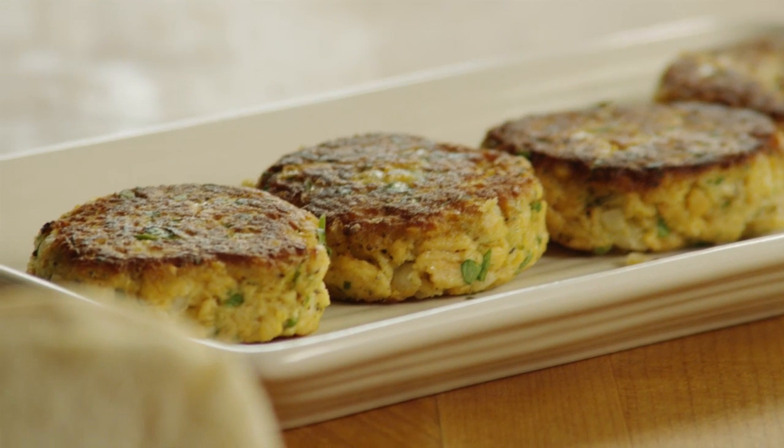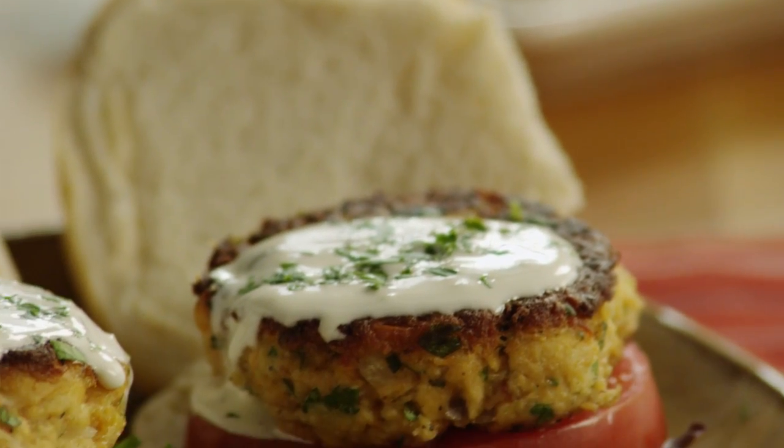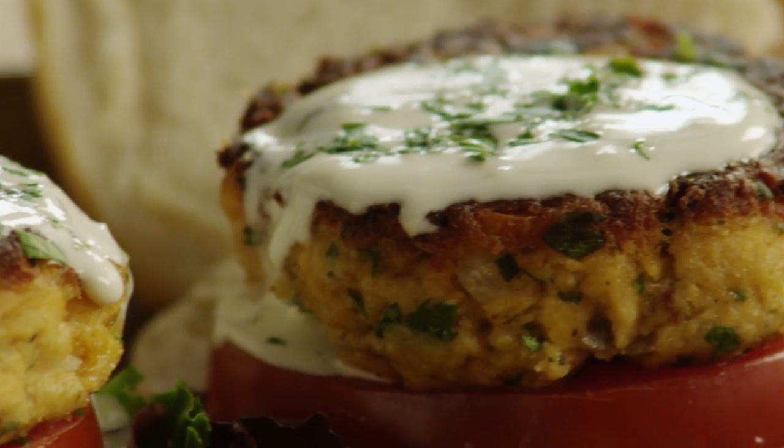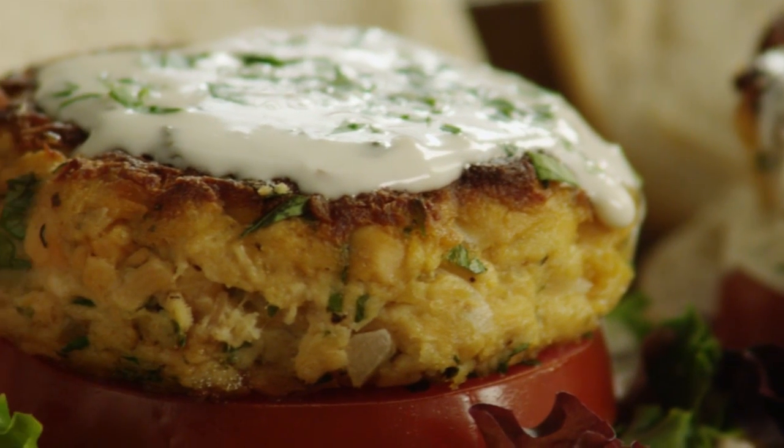The All Recipes member who submitted this recipe for yummy lemon salmon burgers comments: these are a quick, delicious, and nutritious way of serving up canned salmon. You can enjoy this with or without the dressing, in a hamburger bun, or with a salad.